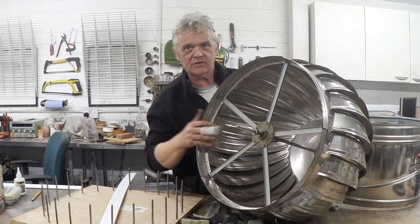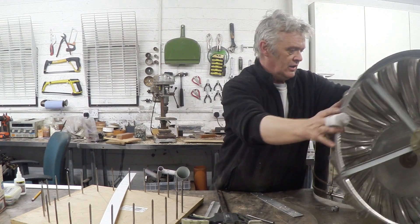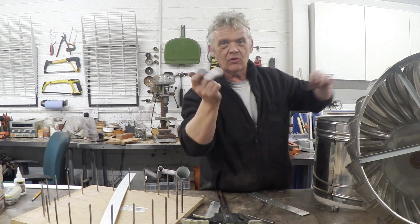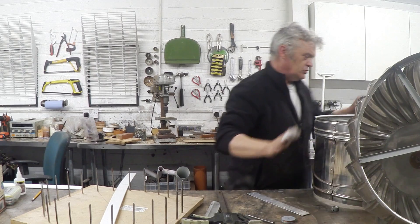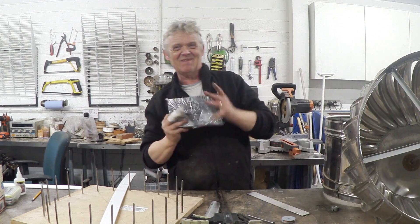Looking at this, I think that's a little bit flimsy actually, so what I want to do is construct a generator ring. The generator ring is going to take all of these little coils and all of these magnets.